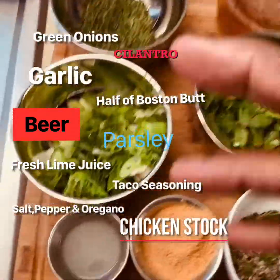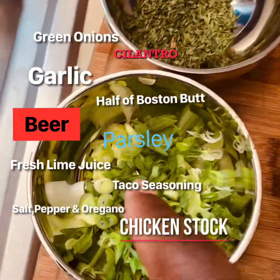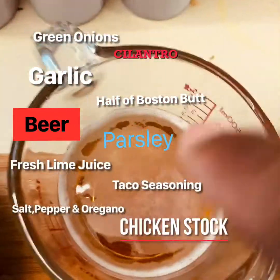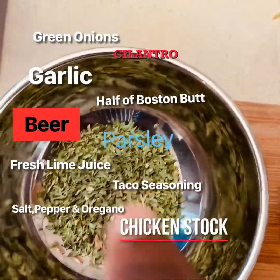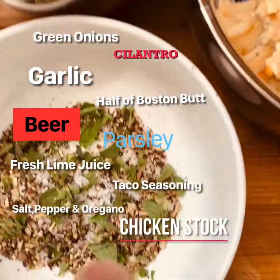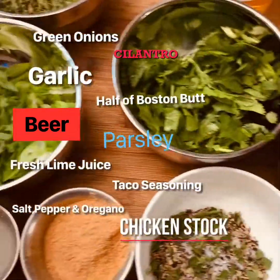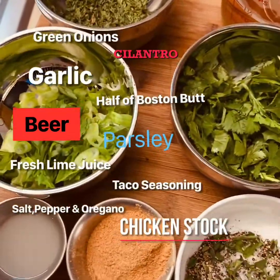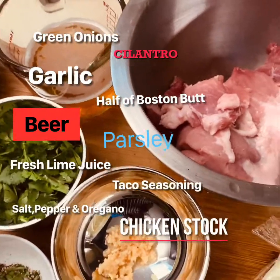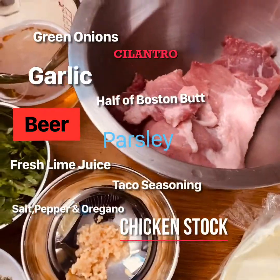Alright family, here we go. I did my mise en place and I'm gonna show you what I have going on. Right here we have some scallions, green onions, we got cilantro, we got garlic, and there's my pork. I'm gonna put some beer in it — that's a cup of beer. Right here we've got lime juice, my taco seasoning, some salt and pepper with a little oregano, and right here is my chicken stock.